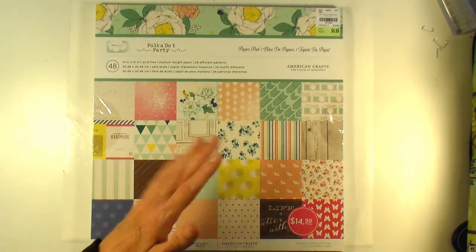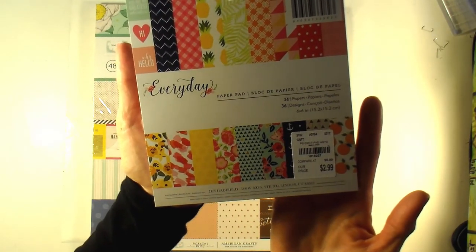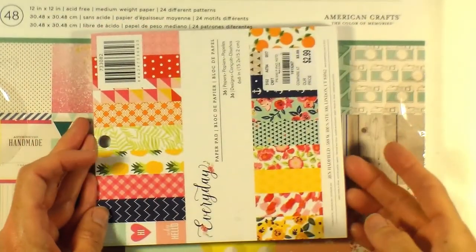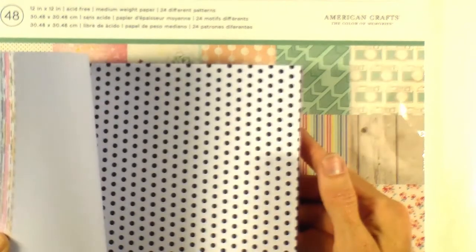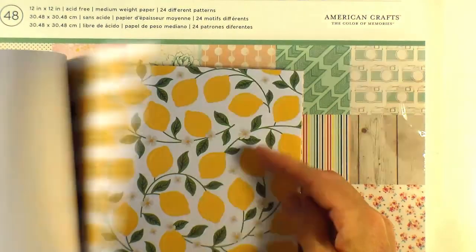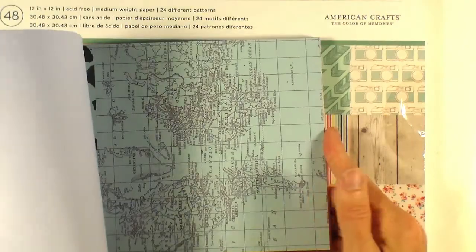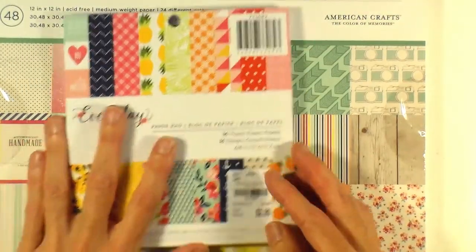The only other paper I got at Tuesday Morning was this Everyday by Jen Hatfield. I really liked the bright colors on this. It's got some citrus, which I don't have many collections with — lemon, pineapple — and I want to use them for some of my travel layouts. There's anchors, I love this map print, wood grains, some words. Just a really usable paper pad, really bright summery color. So those were the only papers I got at Tuesday Morning.